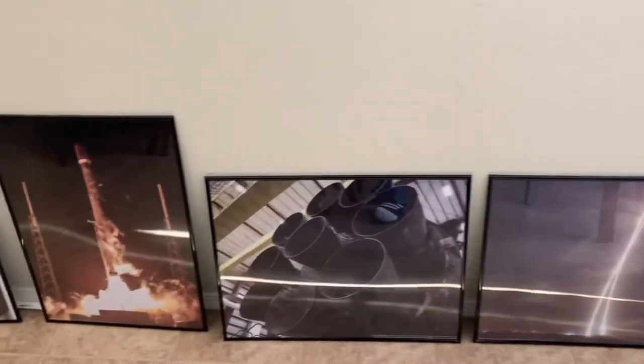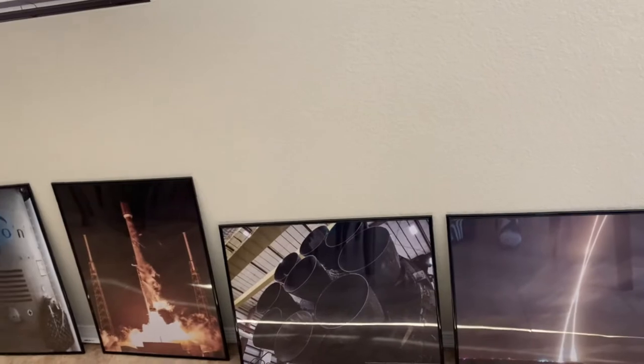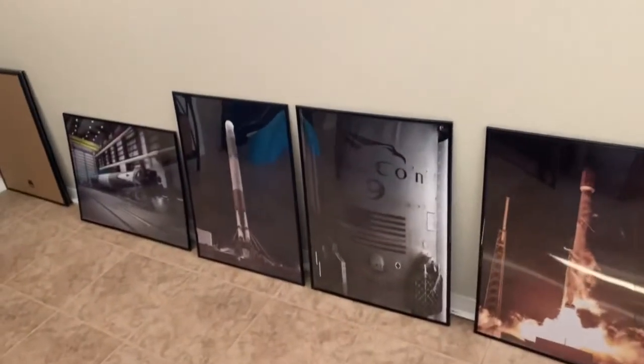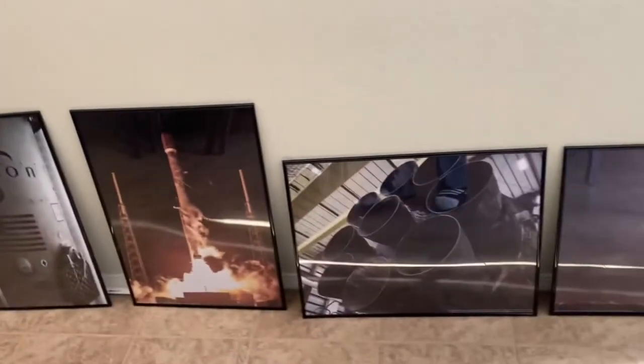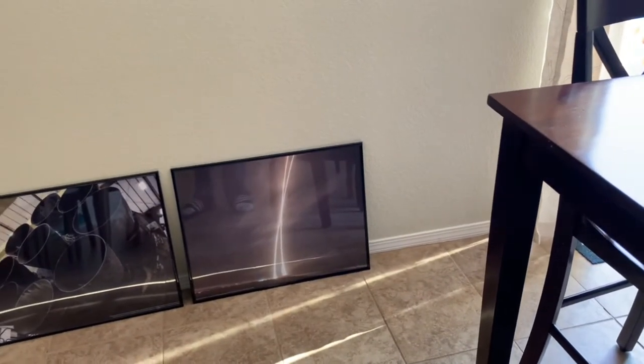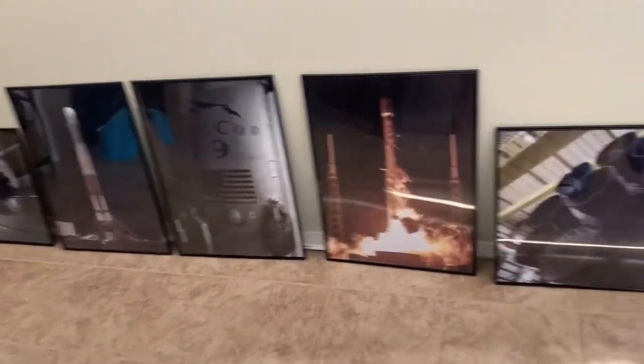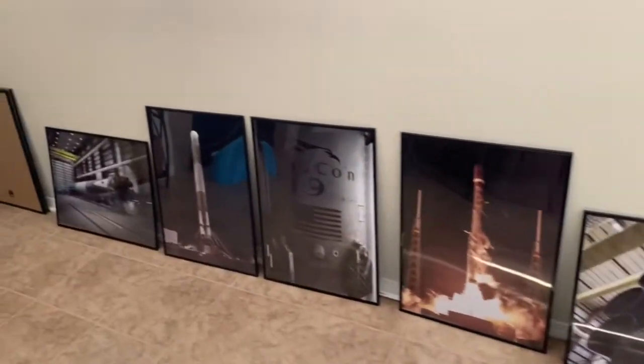As I mentioned before, I found these frames at Walmart, real cheap, for $6 and some change. If you want to save money and get a pretty neat frame, I would say it's worth it for the price. I've been wanting to frame my poster from my old job at SpaceX, as you can see. They're cheap frames, but they turned out actually pretty good-looking poster frames once framed.